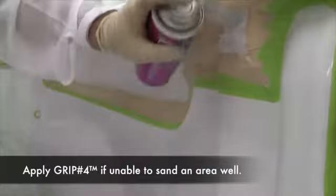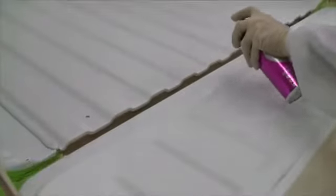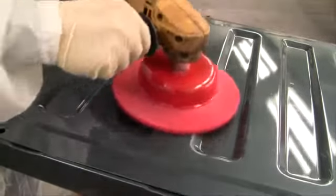If you can't sand an area well, apply GRIP4 Adhesion Promoter. Make sure that there are no shiny spots when you're finished. Some technicians will also use a nylon bed brush for this application.